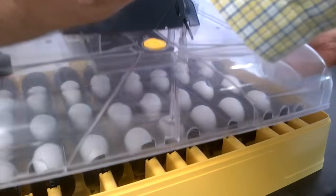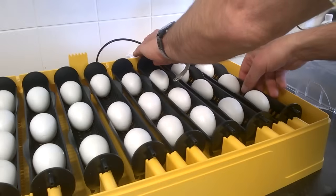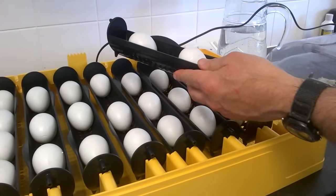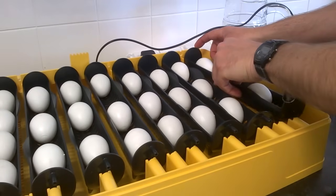Specially designed egg carriers can be independently lifted from the machine for weighing or for candling and replaced as required.